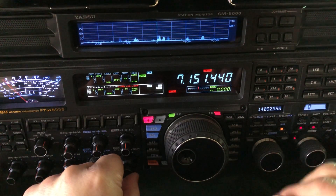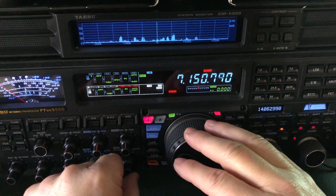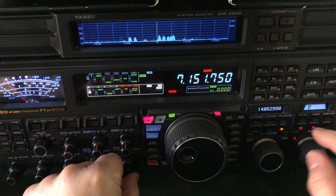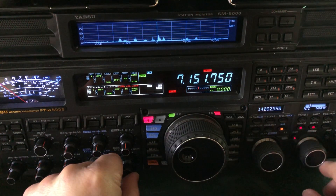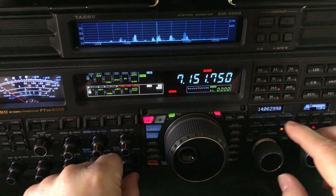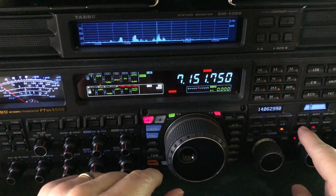420 Hertz knocked it out. Now when I move my VFO, it's going to change the frequency of that — see, 720. So once you settle on a frequency, then you kick in your manual notch.